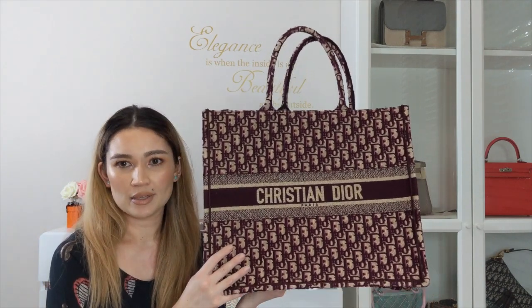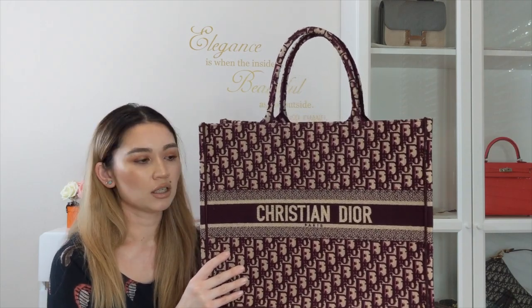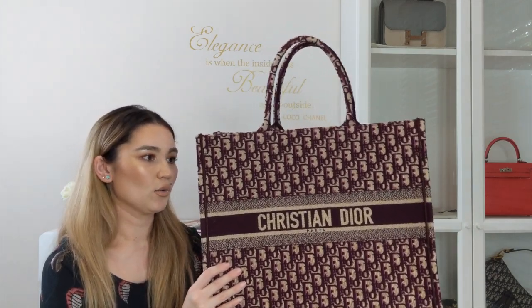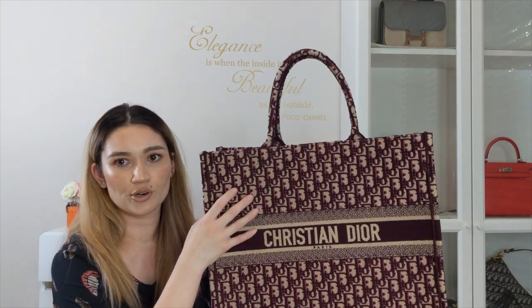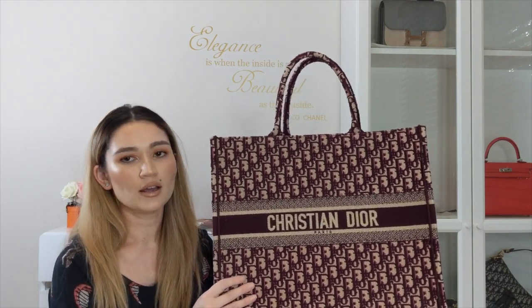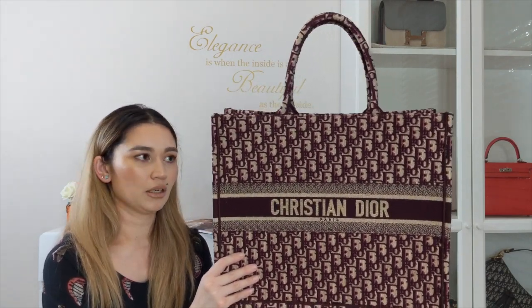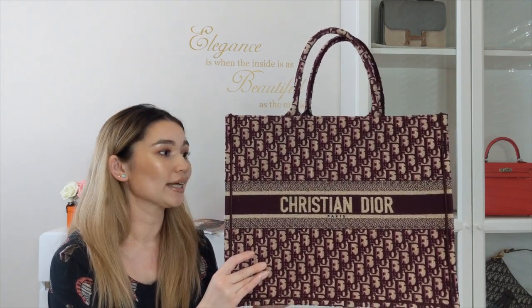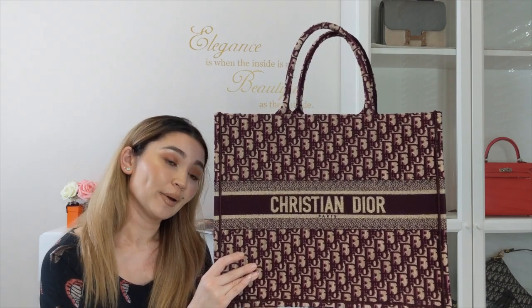That said, I wouldn't say to baby this bag. It feels quite sturdy — it doesn't seem delicate in any way. The embroidery feels tough and durable. Even with those wear and tear considerations, I don't feel like it needs babying at all, and I won't be babying it. I will be enjoying it and using it as you would use a tote bag.